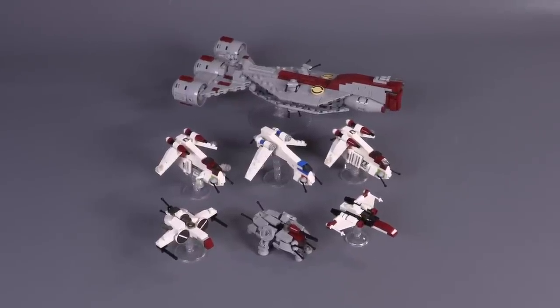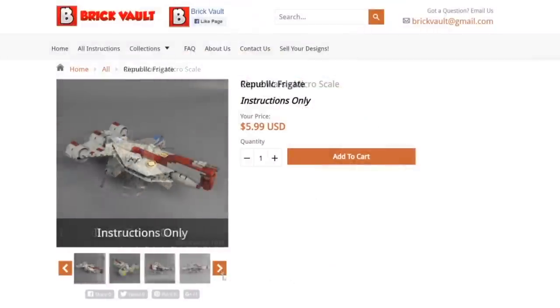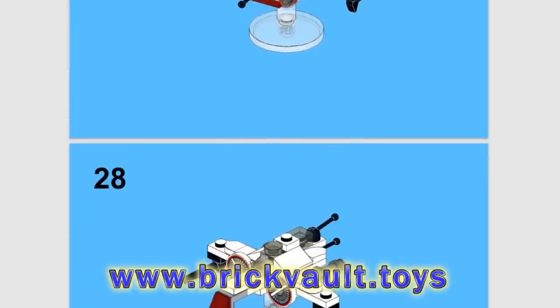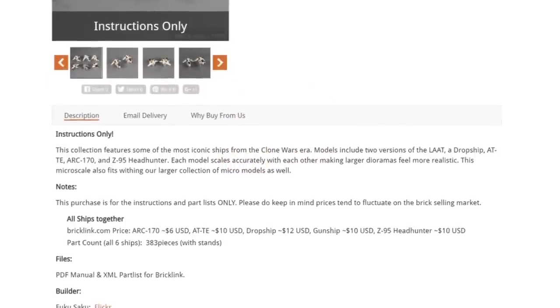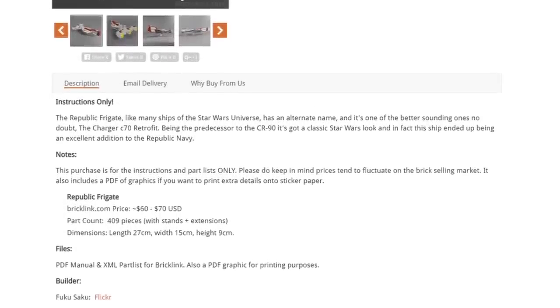I'm so stoked to get into the closer details of all of these ships. First, let me say though, if you wanted to build any of these for a fleet of your own, the instructions can be found at our web store, www.brickvault.toys. Included with each purchase are the PDF step-by-step building guides, a digital parts list for quickly uploading and ordering all the pieces you'll need, and also for the Republic frigate, we've included another small PDF if you wanted to print a little extra detailing instead of using a print. Buying instructions from us is a really great way to help support what we do here at the channel, and it also supports the amazingly talented designers we work with, like Fukusaku.